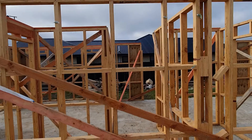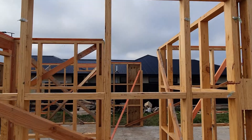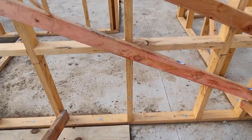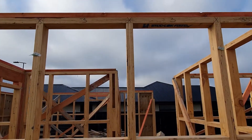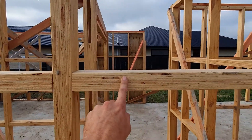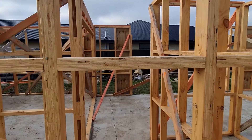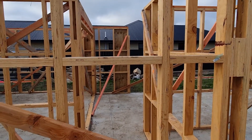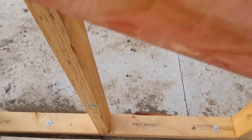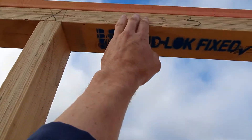A couple of things I wanted to show you guys. There's a bit of confusion about the frames, so we've got this here. It goes all the way from the bottom plate up to the top plate. There's a stud — this one here. In between is a dwang. In the North Island they call it a nog, which is a bit weird but never mind. Down here is the bottom plate, and the top plate just up here.